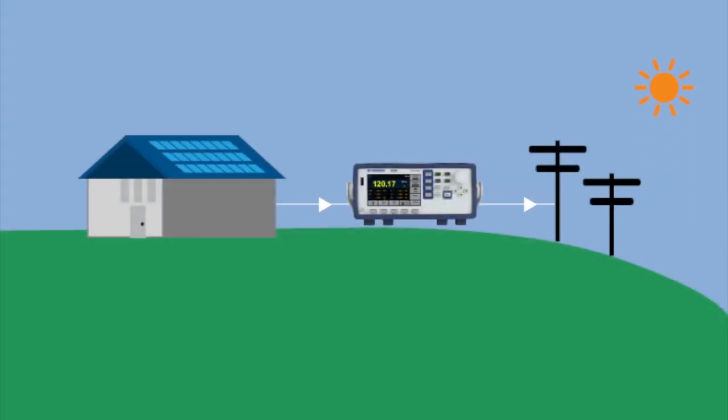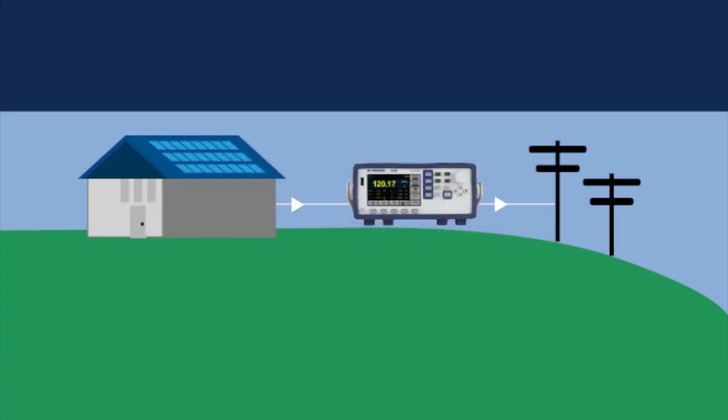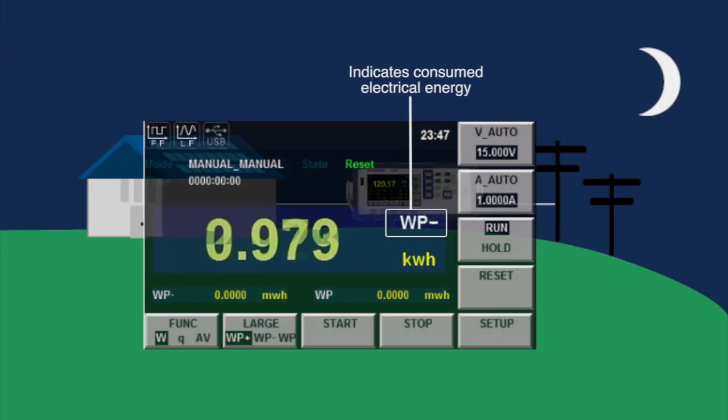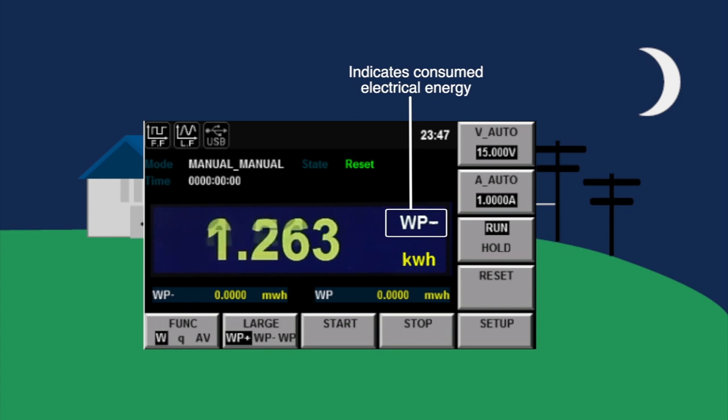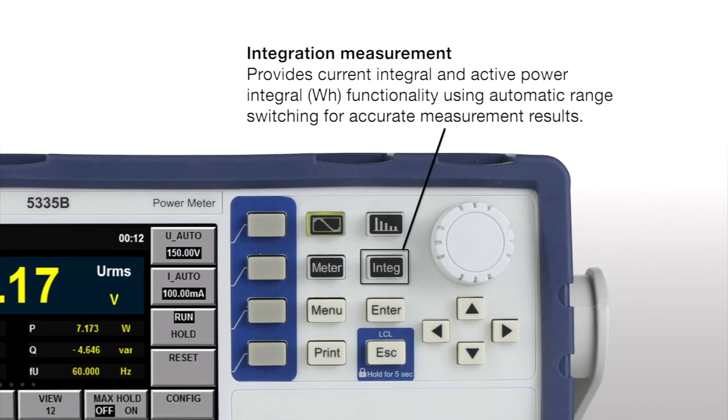The 5335B supports bidirectional power flow for analyzing both bought and sold electrical energy of a grid-tied power system. This is supported using the integral function with automatic range switching to improve the accuracy of measurement results.